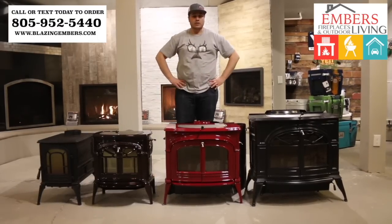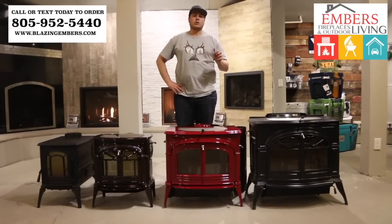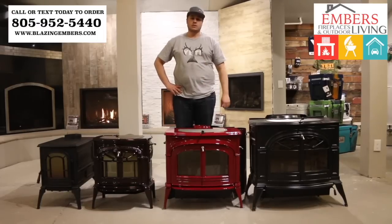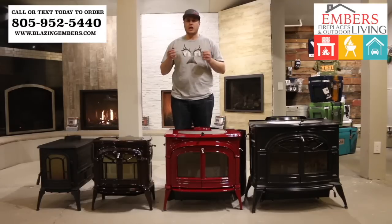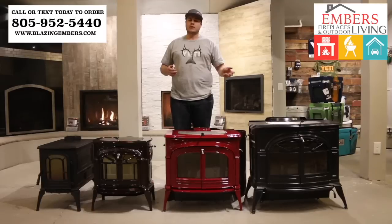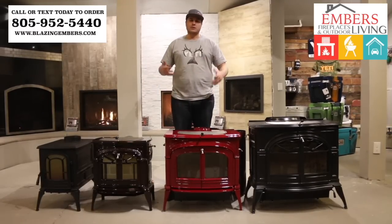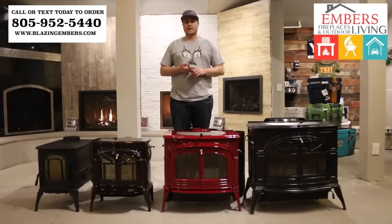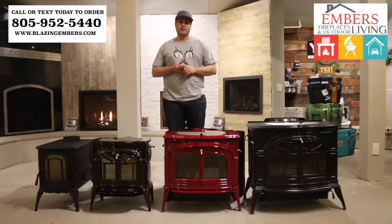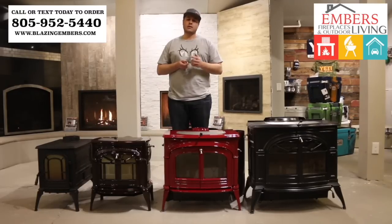So there's our Vermont Castings wood stove lineup. For more details on how they run, you can watch our individual videos where we do a product overview of each individual stove. Hopefully this helps if you want a Vermont Castings but aren't sure what size to get — you can see what you need for heating capacity and how big they look compared to one another. You can call or text our sales staff at 805-952-5440, or check out all of our products on our website at www.BlazingEmbers.com. Thanks for checking out this video today.